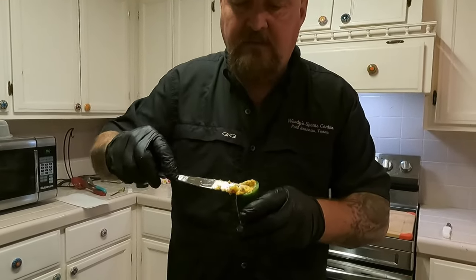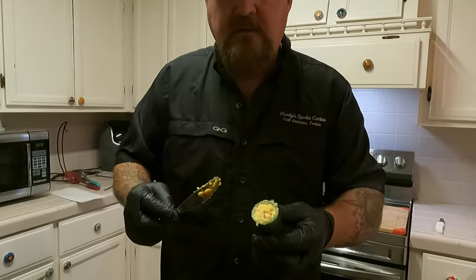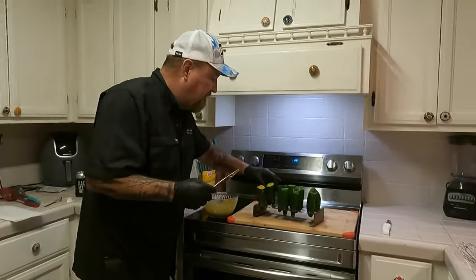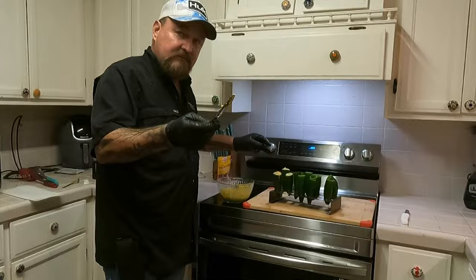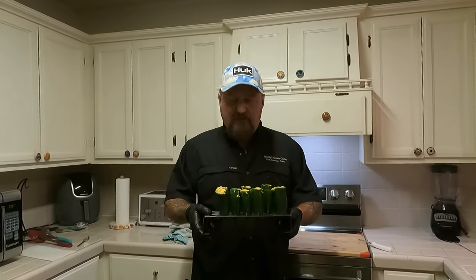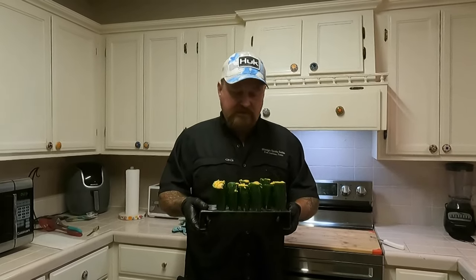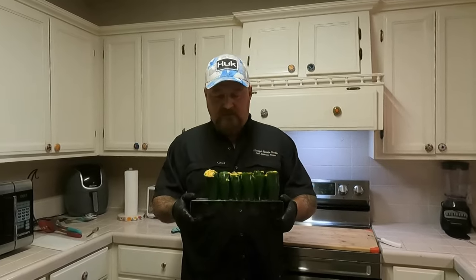There ain't nothing to that — a four-year-old could do it. Now I'm going to finish doing this while y'all do something else and I'll be right back. This rack holds 20 peppers but I only bought 12 — I dove through the whole pile at Walmart in the produce section and got the 12 biggest ones. When you do these, do the big ones.